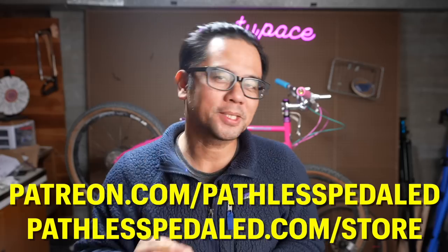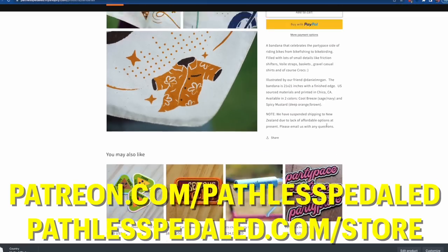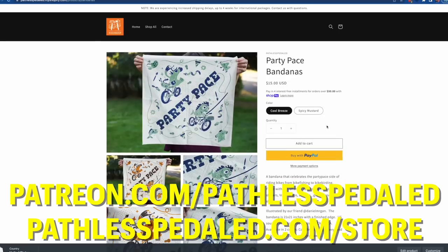If you dig this content where I'm not telling you the latest electronic group set is a group set of the people, please consider supporting the channel by joining us on Patreon or stopping by the merch store and picking up some stickers and patches and all that good stuff.